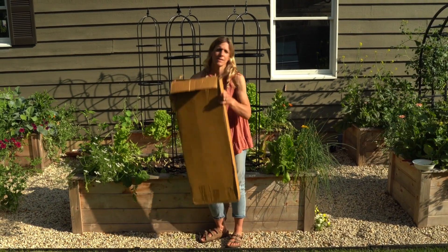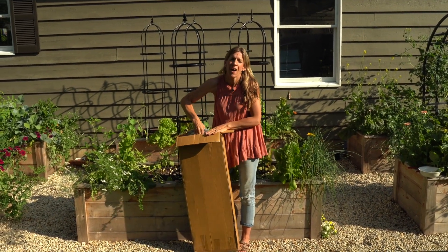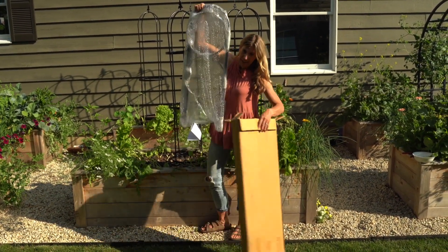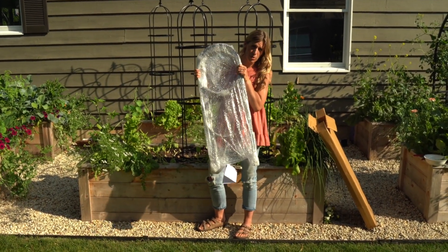Now we are going to unbox this obelisk trellis and turn it into a beautiful structure that can grow our cucumbers, tomatoes, peas, all the good stuff. This is an obelisk trellis kit that is in our shop at gardenary.com. You'll find a link to this trellis below this video.